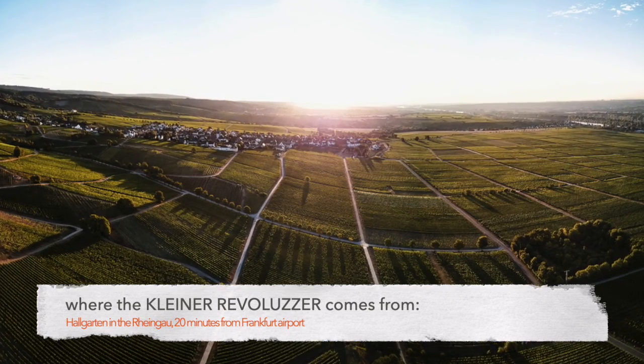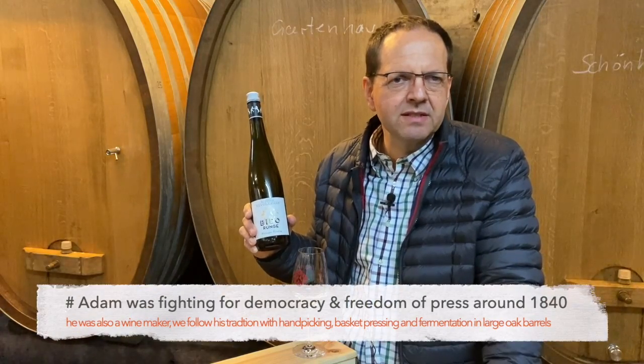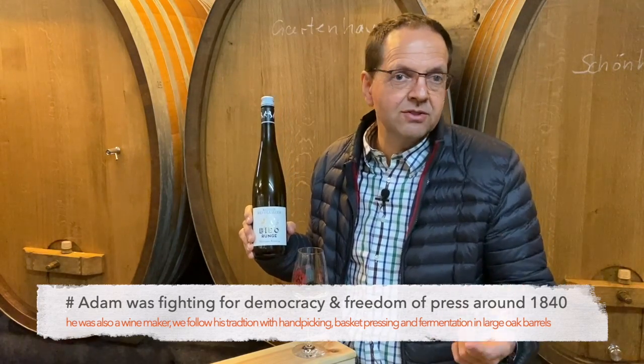Why is it called Kleine Revoluzza? It goes back to a fighter for freedom of press and for democracy, who lived in this village here in Hallgarten. He was also a winemaker, and we're making the wines like he did 20 years ago.